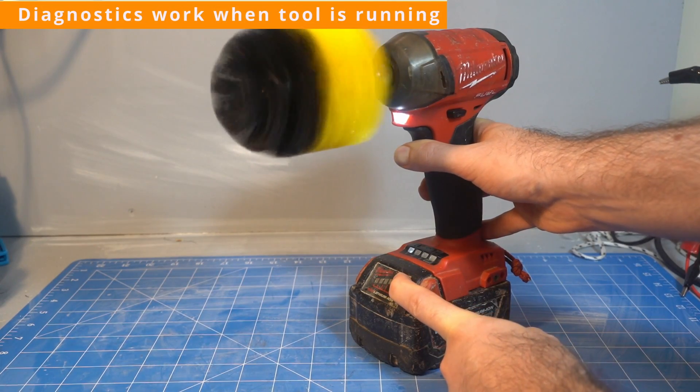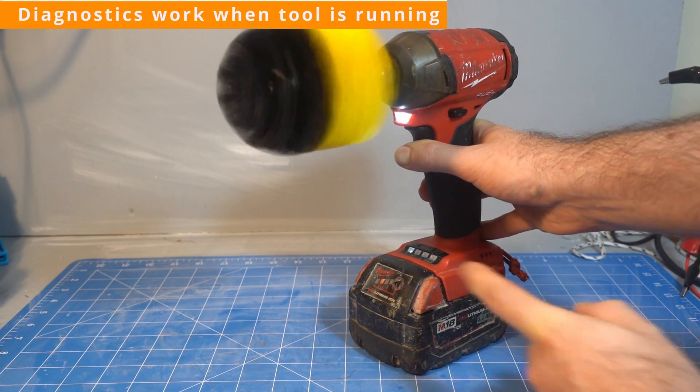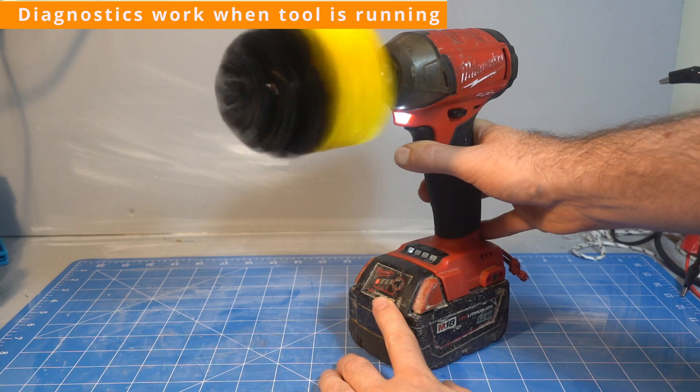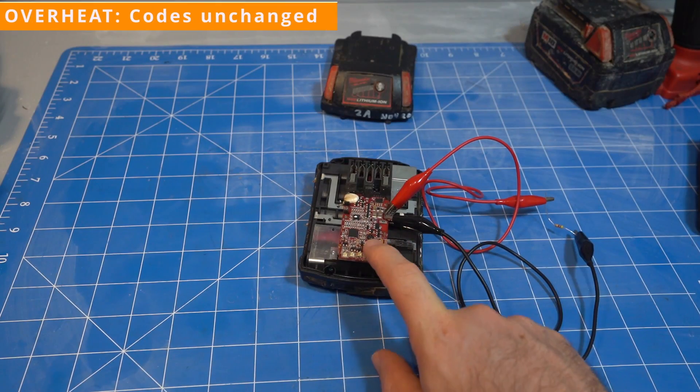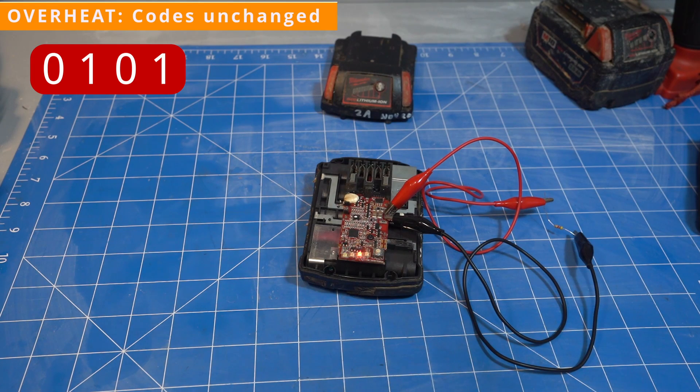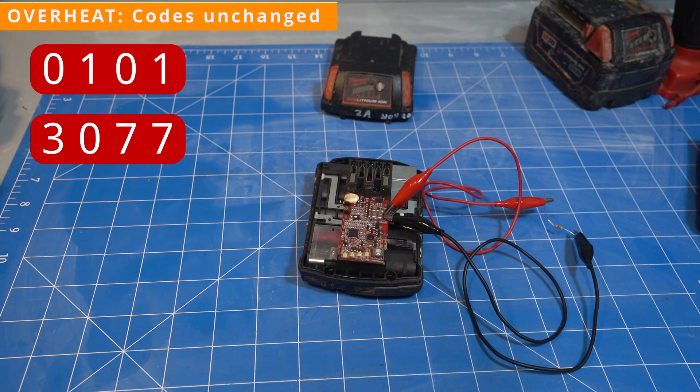Now to talk to my batteries and see if we can get some error codes. You can still get diagnostics while a tool is running but nothing really happens — the codes don't change. Doing the old 4.7 kilo-ohm resistor trick to force it into overheat status doesn't change any of the codes either, which is quite surprising.